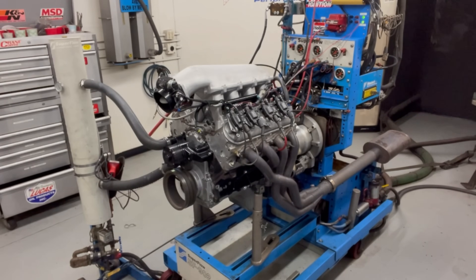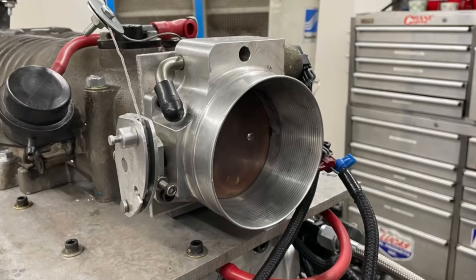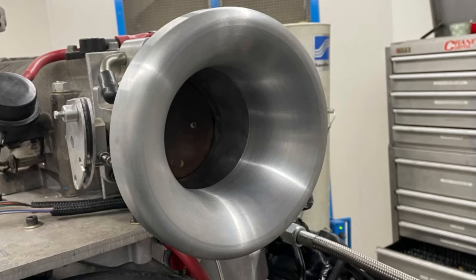4.8 liter versus 5.3 liter, naturally aspirated and supercharged — this is how you make more power.